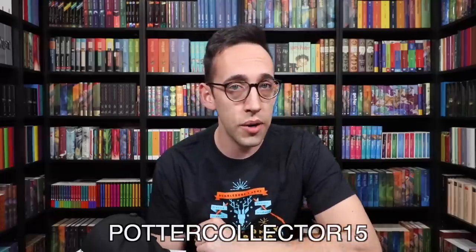If you have any questions about Harry Potter or collecting, feel free to leave a comment down below. You can also join the Potter Collector community on Instagram at the Potter Collector or on Twitter at Potter Collector. Now it's time to like, comment, subscribe, and until next time, keep collecting.